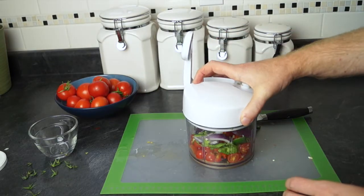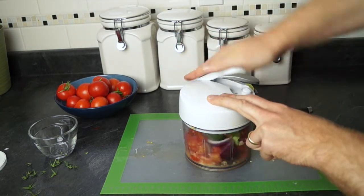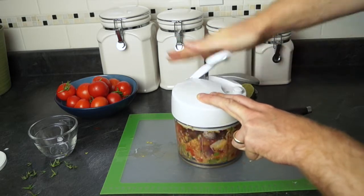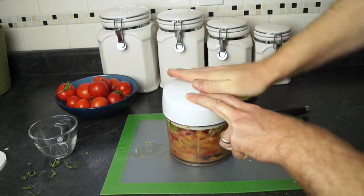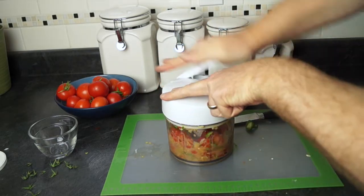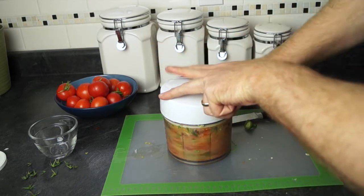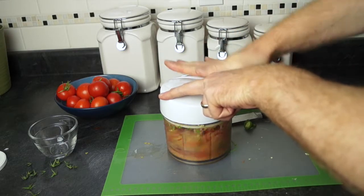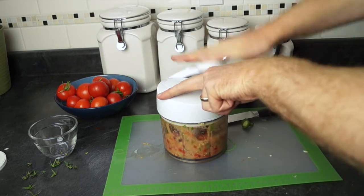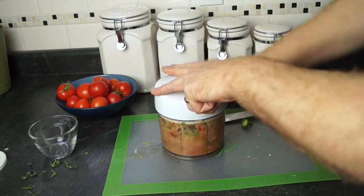Now we're just going to put the manual food processor on and I'll show you how to use it. With the manual food processor, we'll just give it a few squishes — that'll chop everything up nice and good for us. You can make this as thick as you want it to be, or if you like it a little juicier, you just keep chopping away until it's done. This is going to give it all nice and mixed up, bringing it down to nice thin slice-sized pieces that you can share with your party or whatever event you're planning.